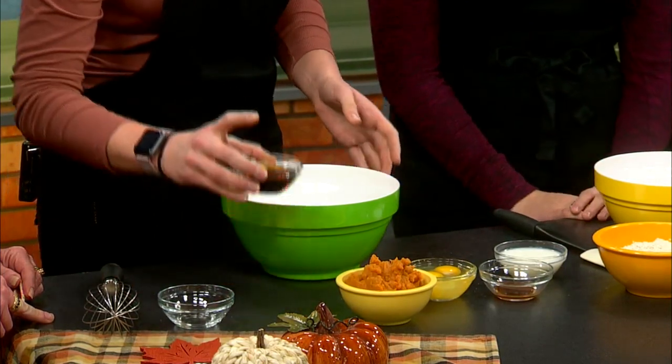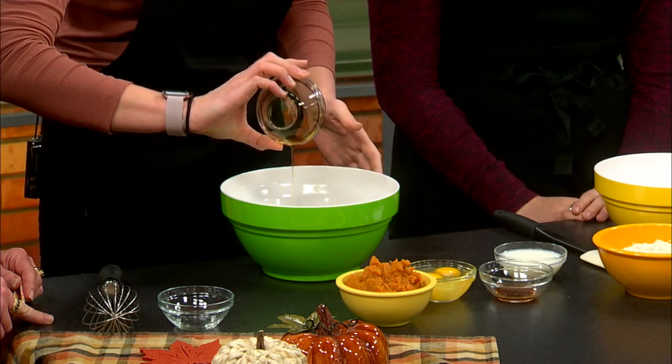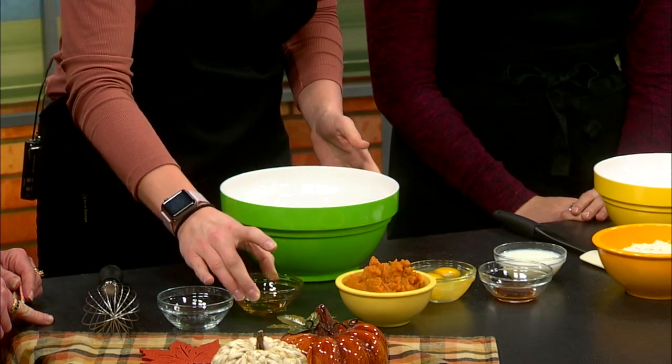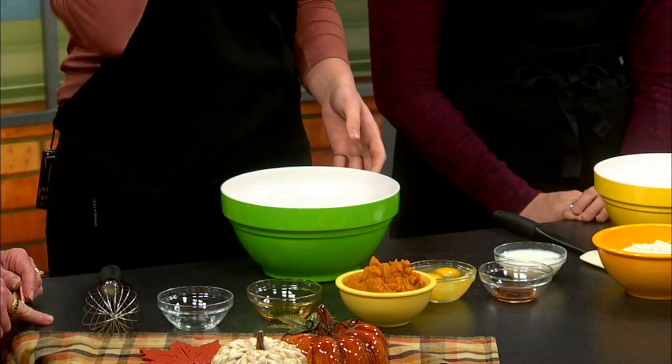Next we're going to have a half a cup of maple syrup. It's a healthier alternative than using white or brown sugar, and it comes right from Wisconsin's maple trees. We want to use pure maple syrup — not the processed kind.